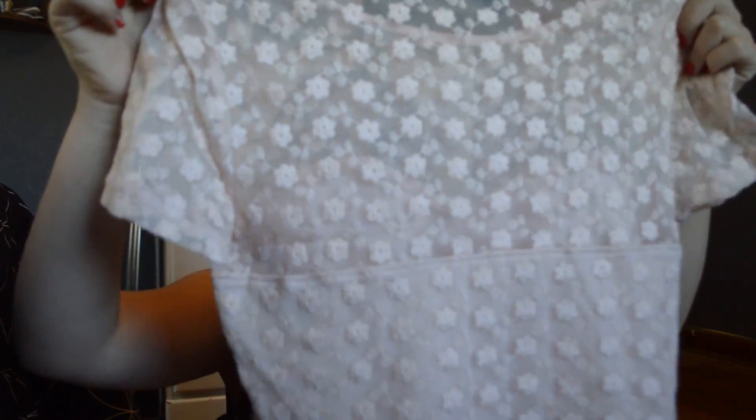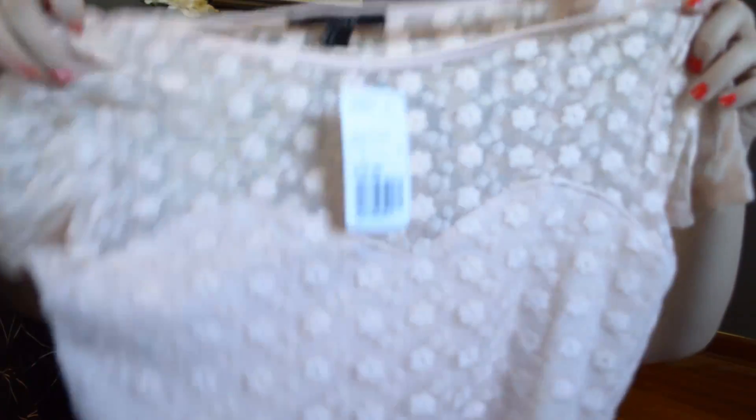This one I forgot what it's called exactly, but oh my god it's so cute. It's like this mesh detailed — oh my god it's so cute. I'll try to focus in on the pattern so you can see it. It's just this really pretty kind of floral mesh thing going on. I got mine in the color blush — it's like a light pink.